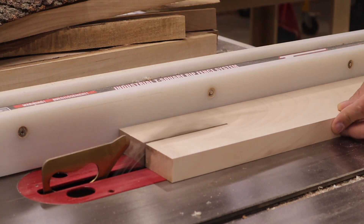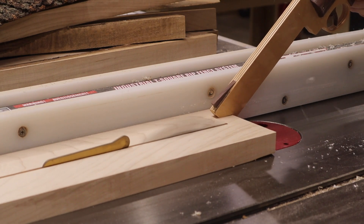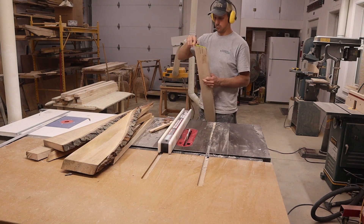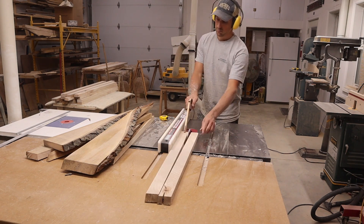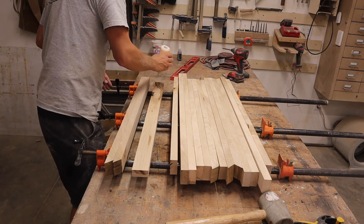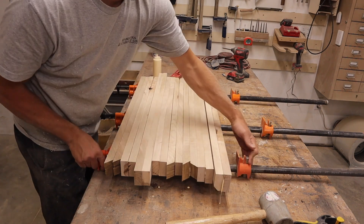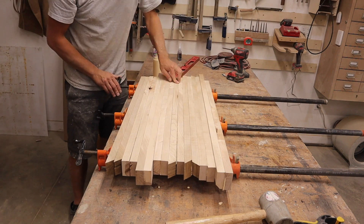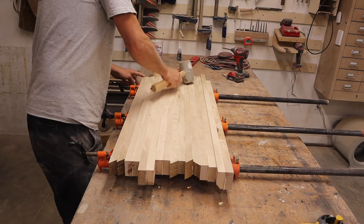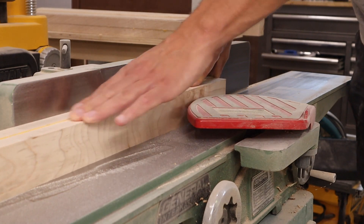Then it was time to make the legs. I did this by laminating two pieces of wood together to get a two inch square leg. When the glue was dry, I cleaned them up using the jointer, planer, and drum sander.